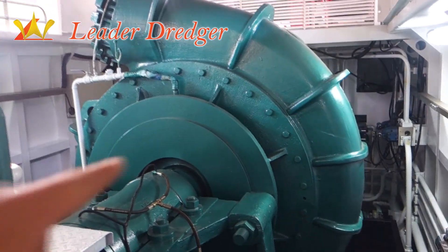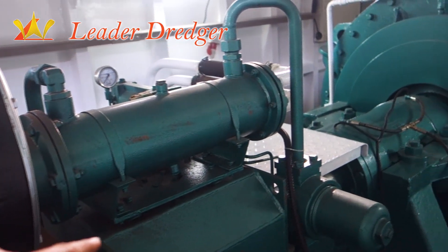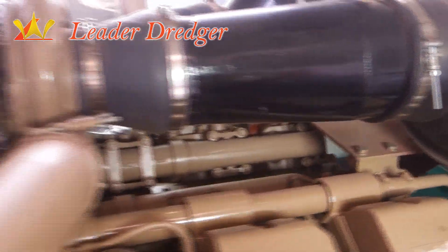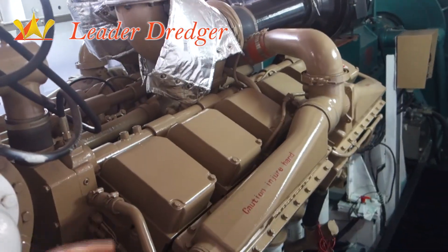This is the briar pump, this is the gearbox, and this is the main engine, which supplies power for the pump.